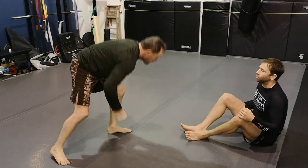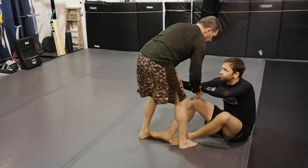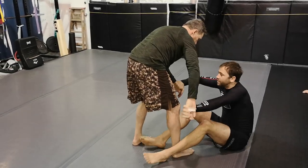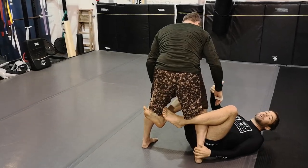One last point: the other guard we're working on — another really long range guard — is the De La Riva guard. As I'm controlling, it's perfectly fine if you want to go to De La Riva to allow this leg to come into the center. I move into my De La Riva guard, which again is another long range guard.